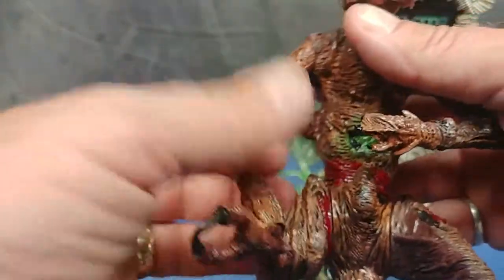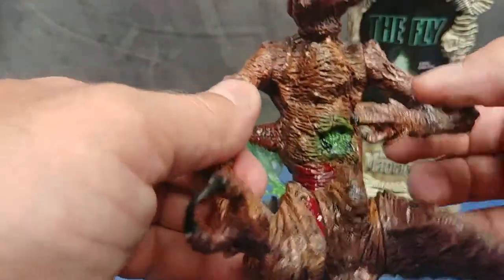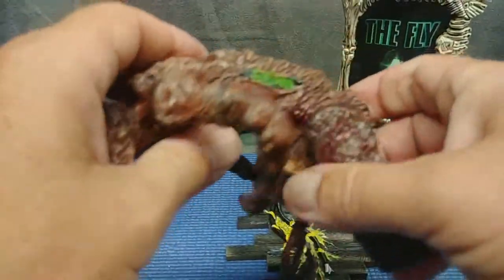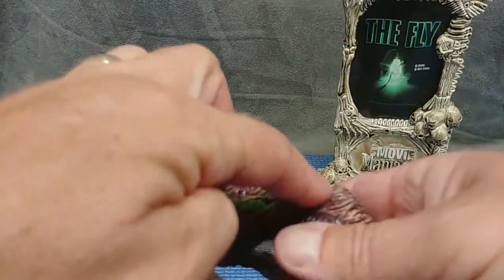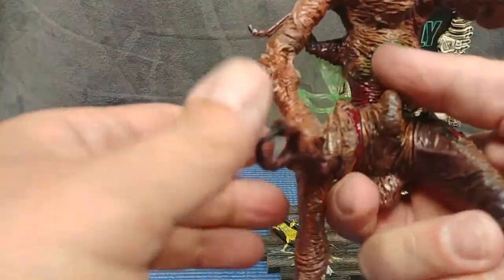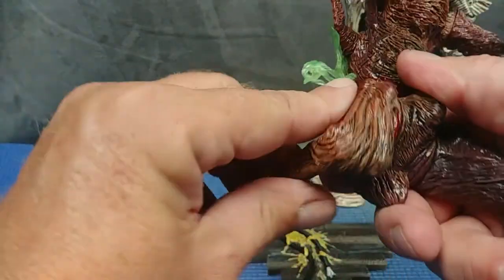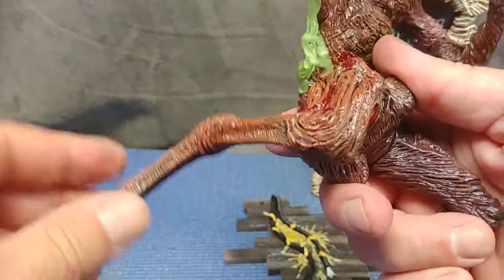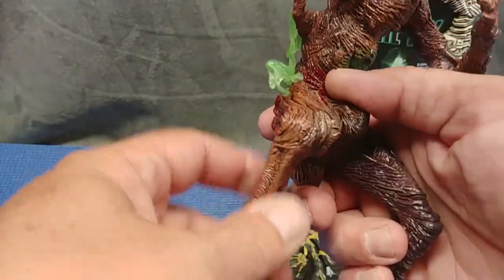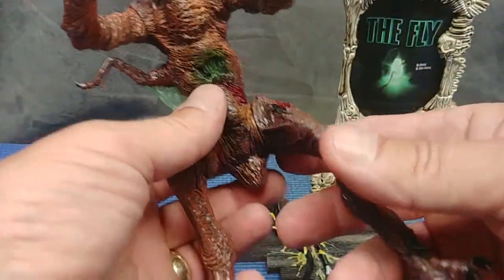Same on the other side — you get a rotation here. Looks like there should be something here, but no, not really. Going around the hips, you get a back — looks like a deer hoof — and forward. And that's it for that; no articulation other than that in the legs.